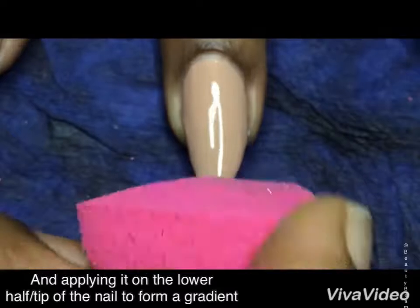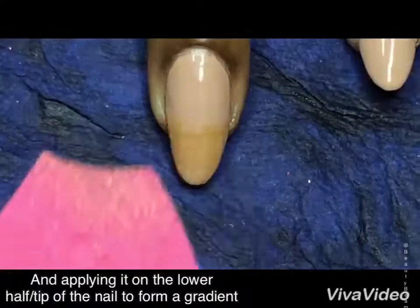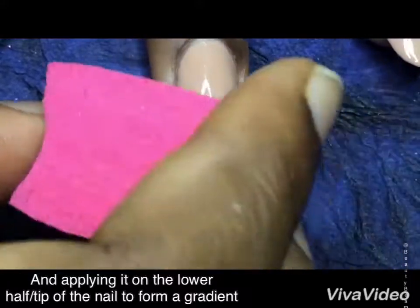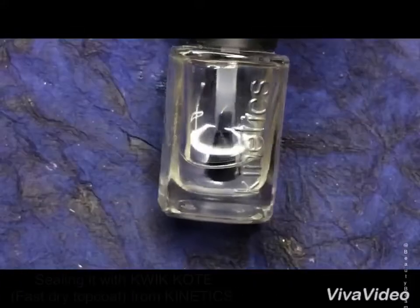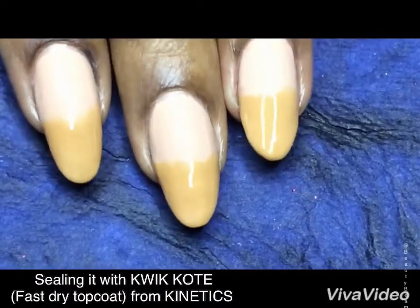Next I'm using NY Bay M12 Sponge Candy, and using a sponge I'm applying it on the lower half or the tip of the nail just to form a gradient base. I'm sealing it with a quick-dry top coat from Kinetics — that's a super fast drying top coat — and letting it dry completely.